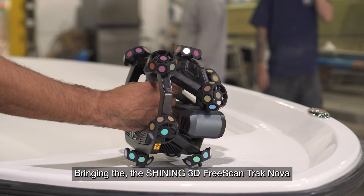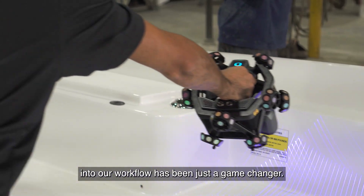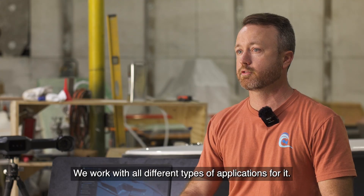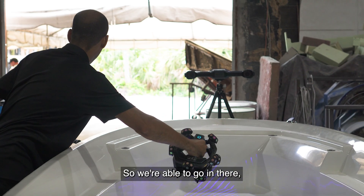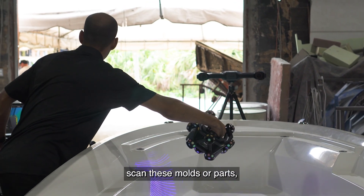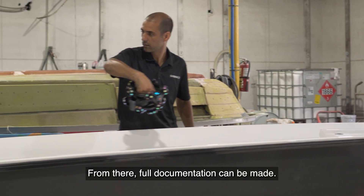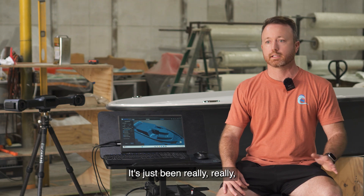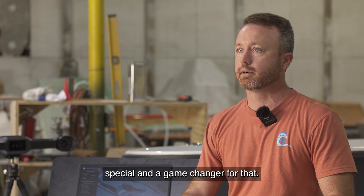Bringing the Shining 3D TrackScan UE into our workflow has been just a game changer. We work with all different types of applications for it. We have clients who have legacy products that don't have 3D files, so we're able to go in, scan these molds or parts, and then reverse engineer surface models. From there, full documentation can be made, glass and core kits. It's just been really, really special and a game changer for that.